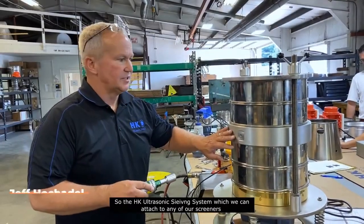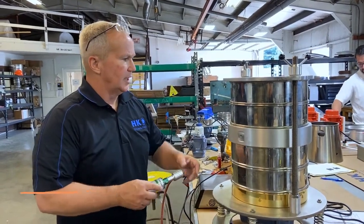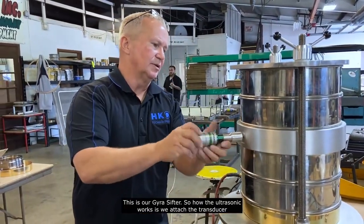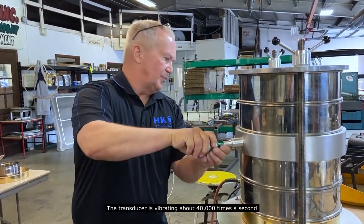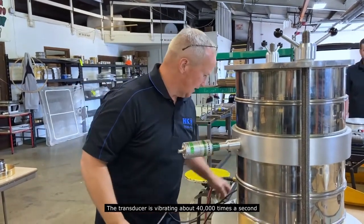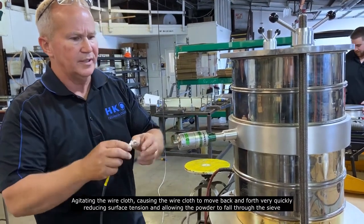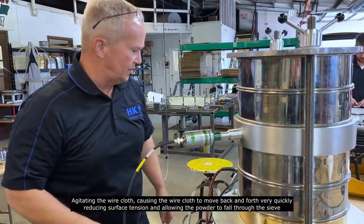The HK ultrasonic sieving system can be attached to any of our screeners — this is our gyro sifter. How the ultrasonic works is we attach a transducer. The transducer vibrates about 40,000 times a second, agitating the wire cloth, causing the wire cloth to move back and forth very quickly, reducing surface tension and allowing the powder to fall through the sieve.